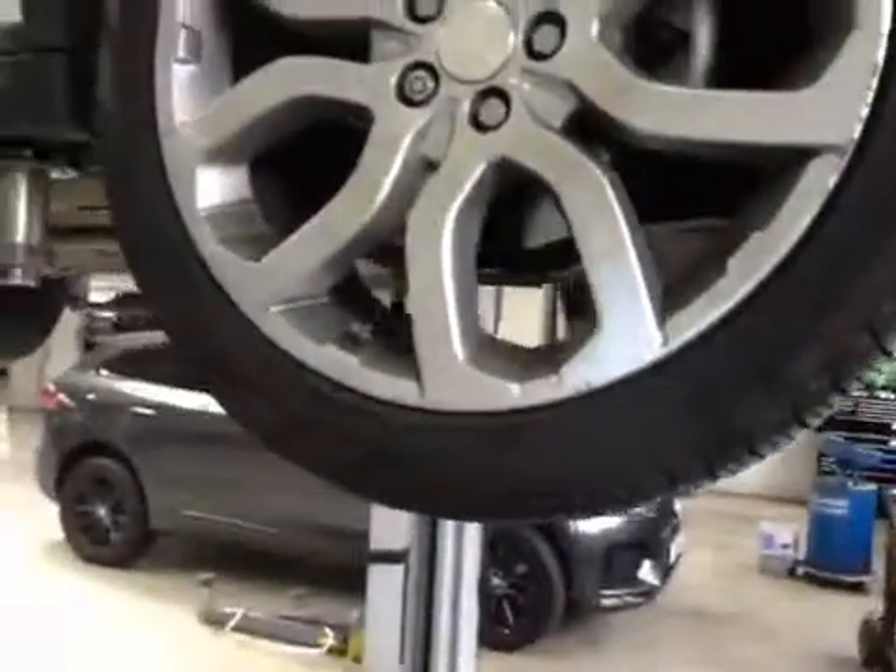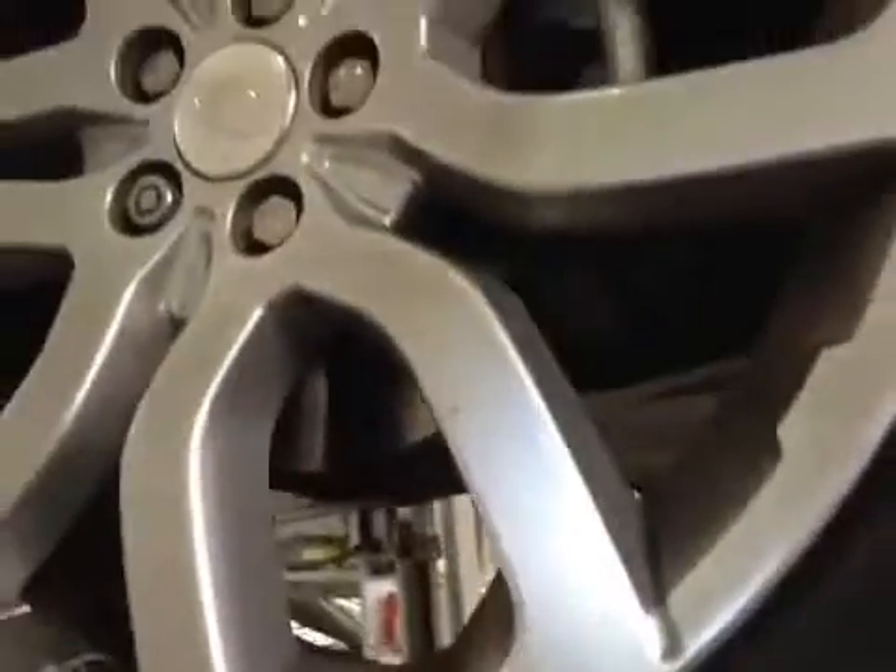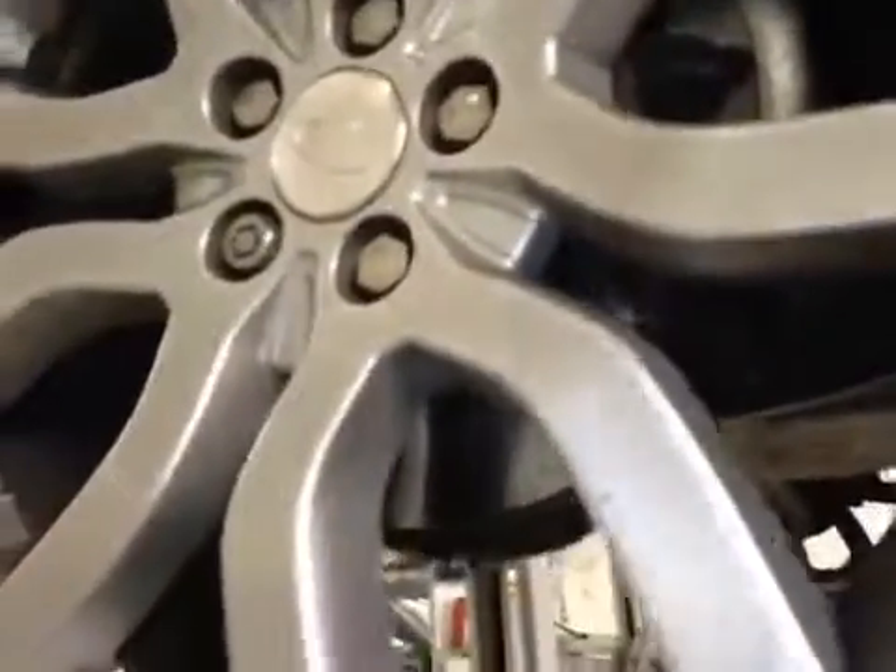Offside front suspension is good. Offside front tyre, tread and sidewalls are good. Offside front brake disc is good. Offside front brake pads are also good.